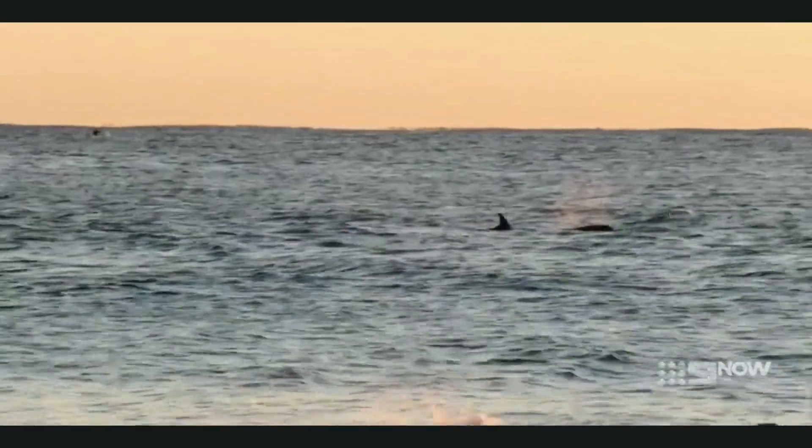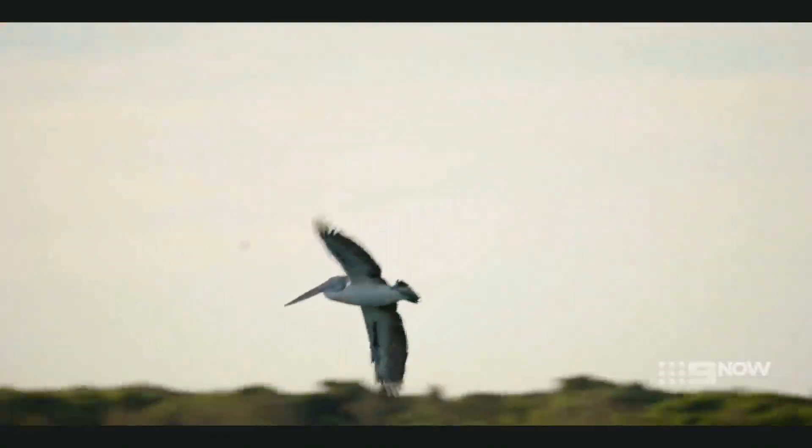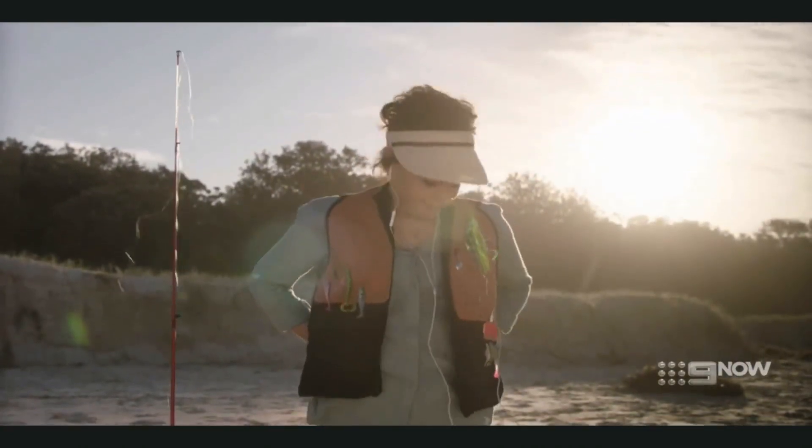Hello, listeners. Welcome back to The Big Fish, the greatest Australian fishing podcast, and to lesson four of your lifetime of angling pleasure: how to tie on your fly.